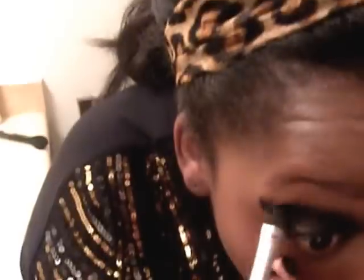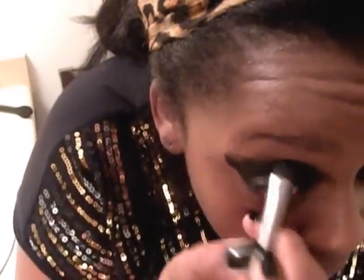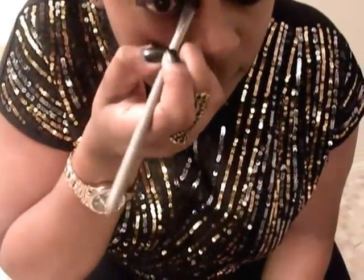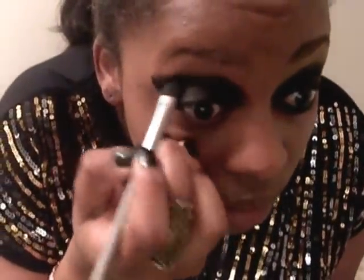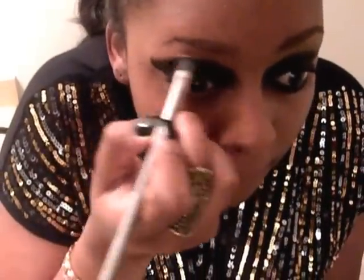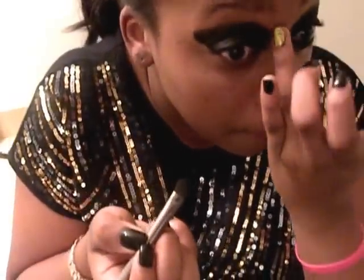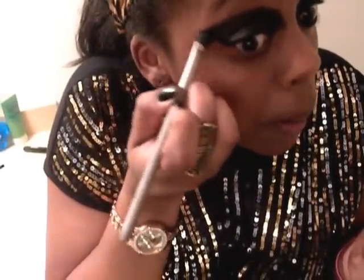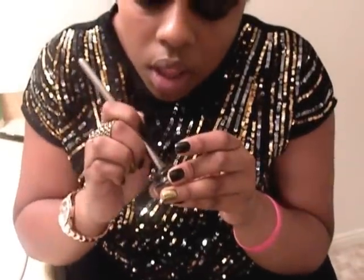You want to have it really dark because it's Cleopatra, so blend it to the point that you cannot see any skin color whatsoever. It's okay to be messy because you can always clean it up after. Then because I want it darker, I take my brush and dip it into my coal and fill it in on the eyelid.